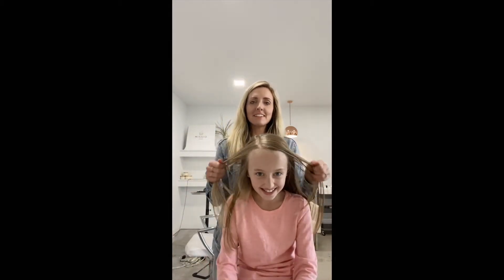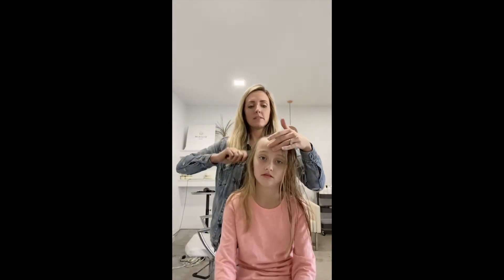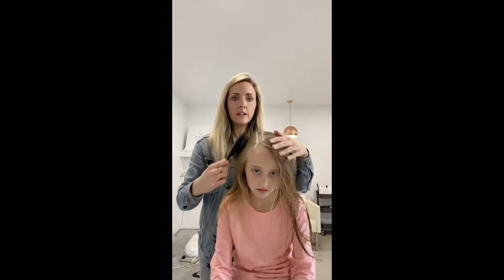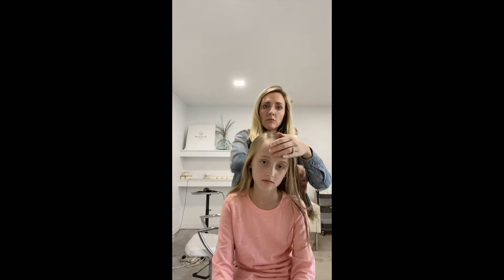One of the styles I wanted to show you that we do on her hair a lot — she has a very, very deep part, meaning she always parts her hair on the side. Wherever your child parts their hair is fine, whether it's the middle or the side. Go ahead and find the part, and it's going to look really cute either way.